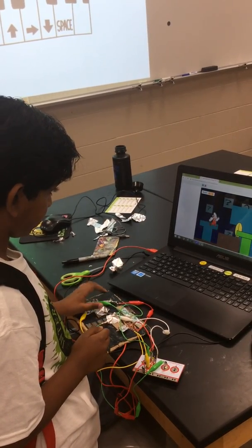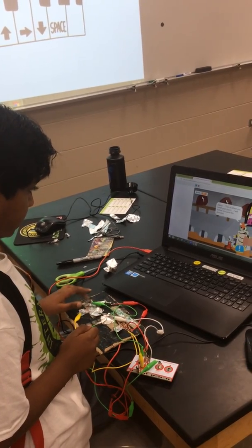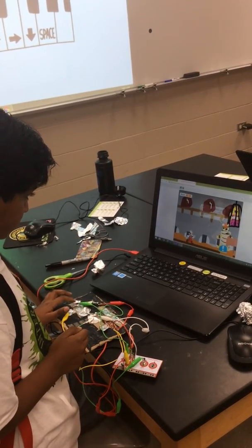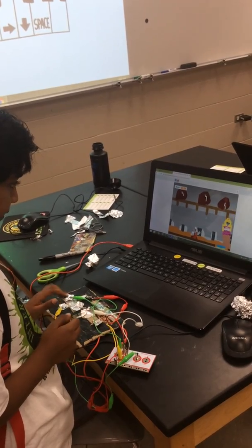So now I'm going underground and I'm collecting all these coins, and now I'm going to fight Bowser. And now I move right and I beat the game.